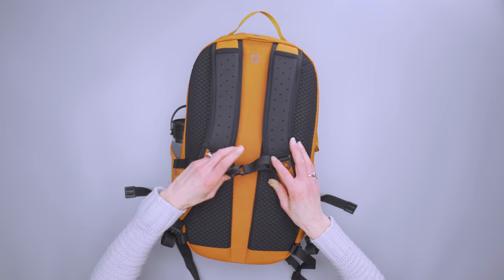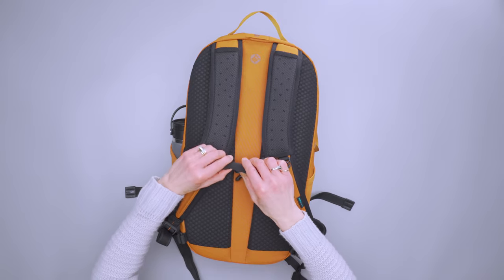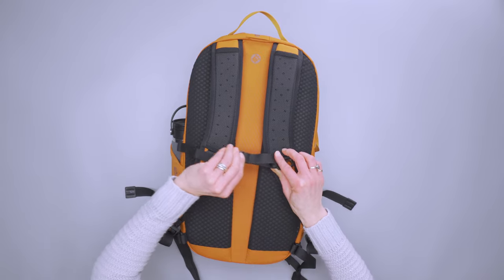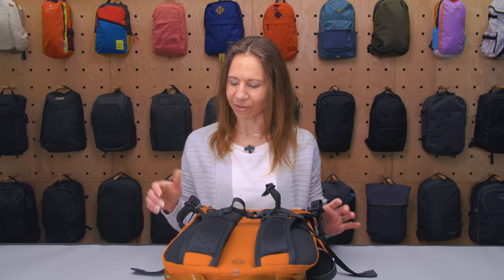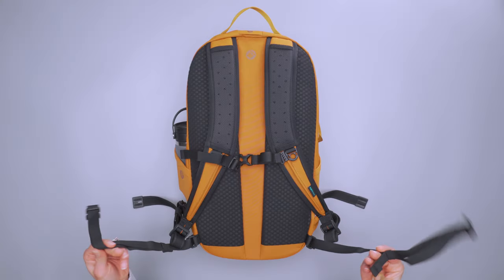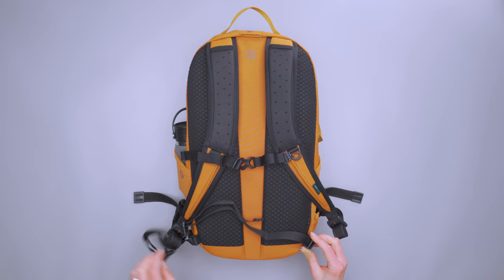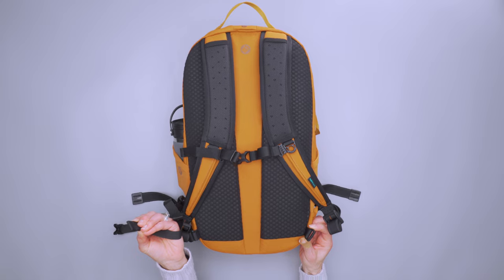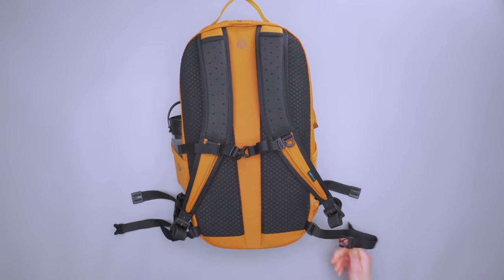The sternum strap is adjustable on a sliding rail and there is a strap keeper on one side to keep the excess. The other side has a nice elastic to dial in the fit. There's also a hip belt, which is very thin, but it's removable if you don't need it — or if, like me, it doesn't hit you in the right spot, you can easily take it off.